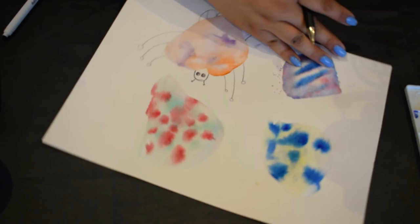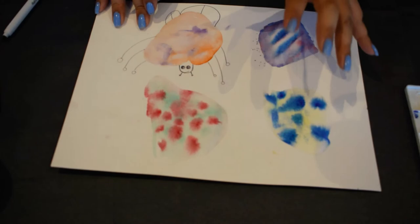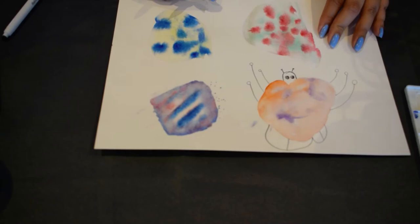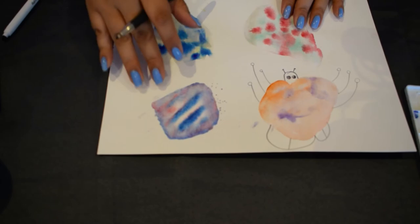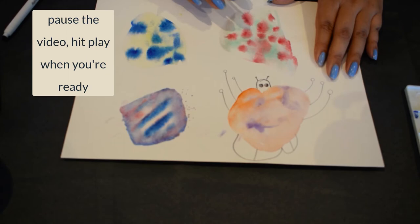Now you can choose different shapes and sizes for all the details to give your bugs unique appearances. Make sure to put head, eyes, antennae, wings, and legs on each bug. I'm going to continue making the rest of my bugs — once you're done watching me, pause this video, create your designs on the collaboration paper, and push play for the next step.